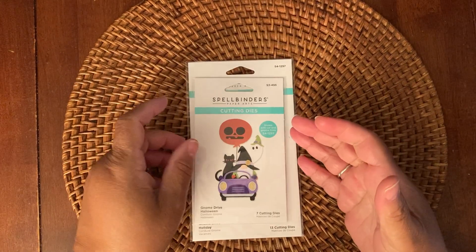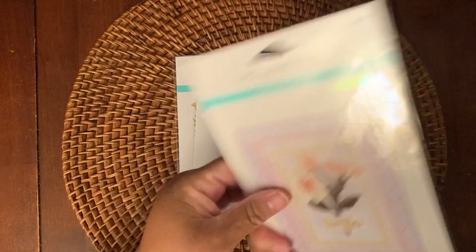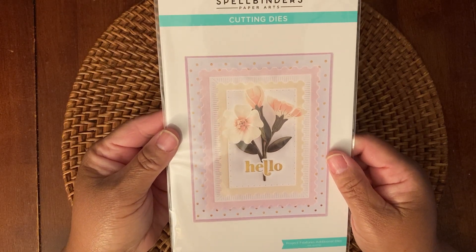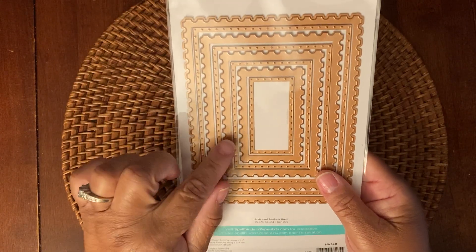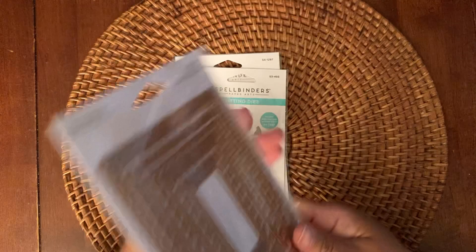So let me show you the other dies that I used real quick. I used this new Spellbinders Postage Edge Rectangle, and I didn't actually use a postage edge — I used the dotted die that's included in here.